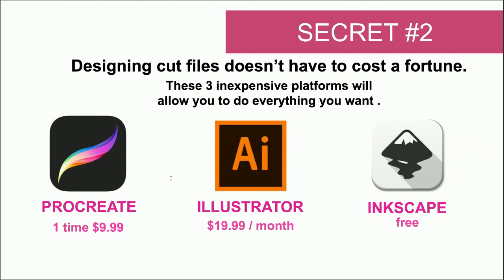Starting on the left: Procreate is available only on iOS. It is a one-time charge of $9.99, which is amazing. There are features that may cost an additional few dollars here or there, but for the bulk of the software, Procreate is amazing. For people that want to turn their hand lettering into a cut file, or build with basic shapes on their iPad, Procreate is perfect for that. If you're taking notes, write down: perfect for iPads, $9.99 one-time charge, great for hand lettering aspirations.